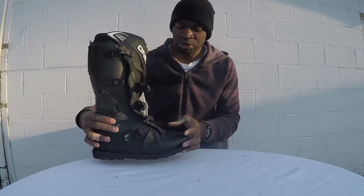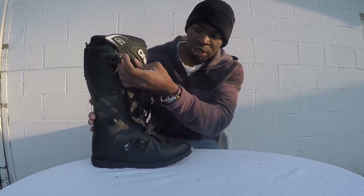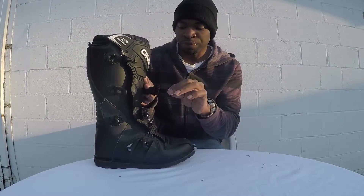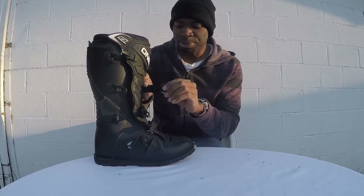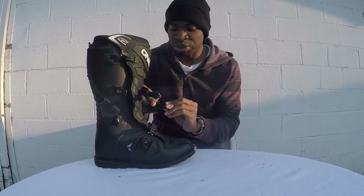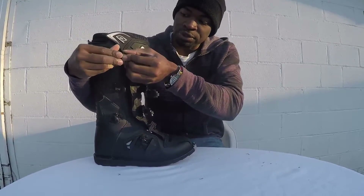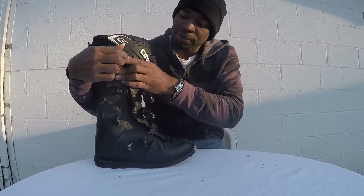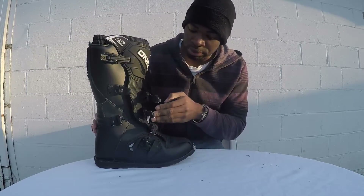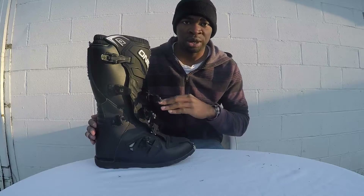Now let's talk about the straps. These things are very very flexible and easy to use — you don't have to worry about them coming loose in mud or anything at all. You can simply pull them out to adjust, push back in to readjust, and each of them works the same way. You just slip the pieces into the slot, pull back into place, and that's it. These will hold up very well in mud and rain — no problems with this boot.